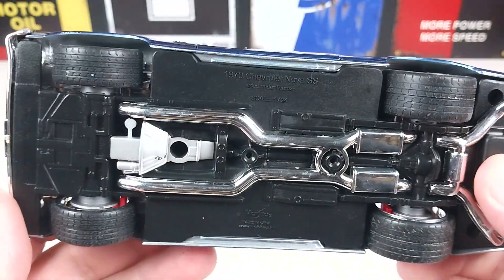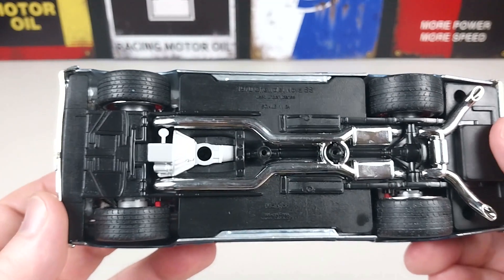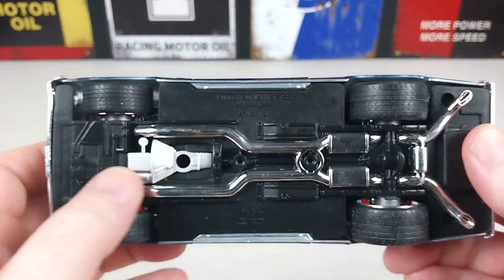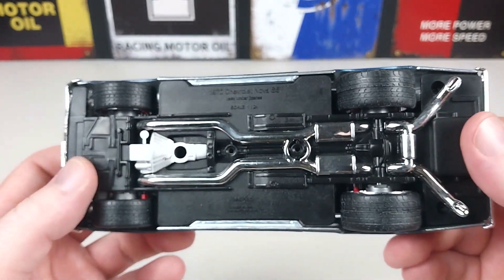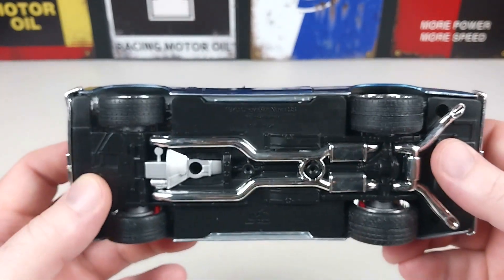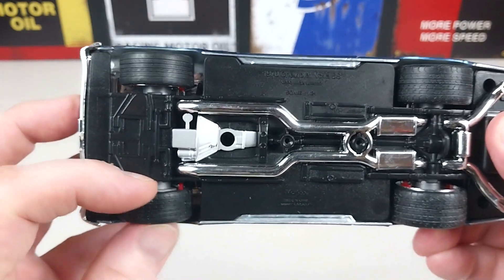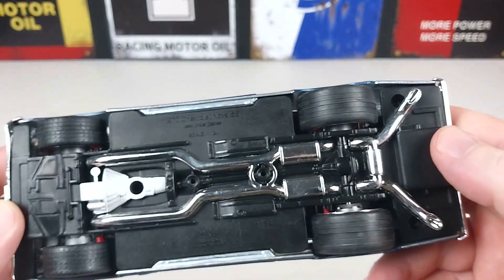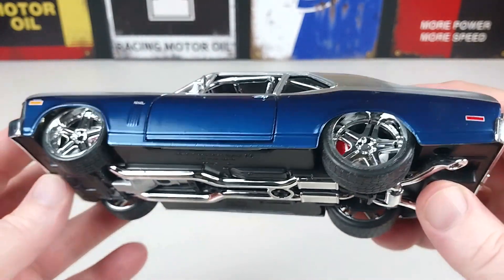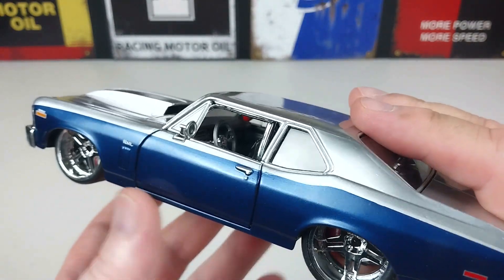The underneath is the usual typical chassis with some minor molded details of an exhaust, diff, and suspension, but no actual components underneath — it's all part of the base. There are no turning wheels or anything like that, but as shown they do spin very freely. It's just pure straight-line running and it does look very tough.